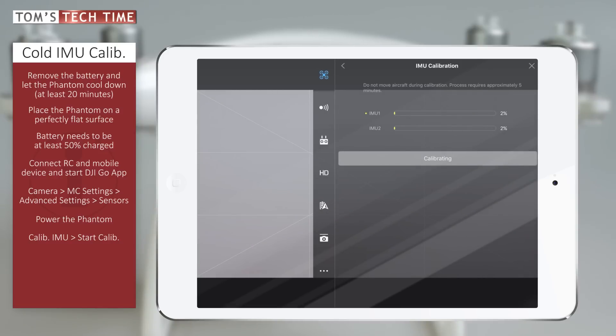Both IMUs are being calibrated and the entire procedure is going to take approximately 5 to 10 minutes. No worries if the camera tips over or changes its tilt angle — that is completely normal. Make sure you don't move the Phantom, don't walk around next to it, and don't hit the table or cause any other vibrations that could interfere with the calibration. Let the Phantom do its thing.